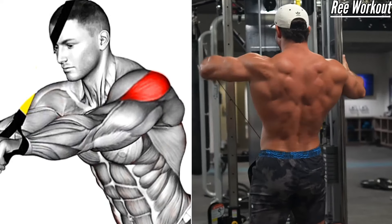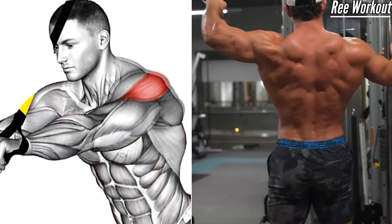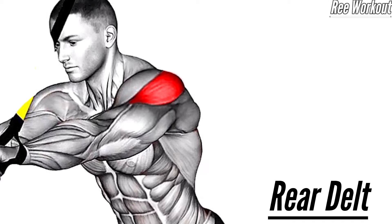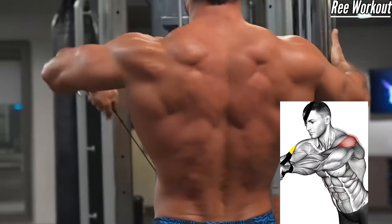Low to high cable standing rear delt raises: keeping your arm straight, exhale as you lift the cable diagonally across your body from low to high. Focus on using your rear delt to perform the movement. Your arm should finish slightly above shoulder height at the top of the movement.